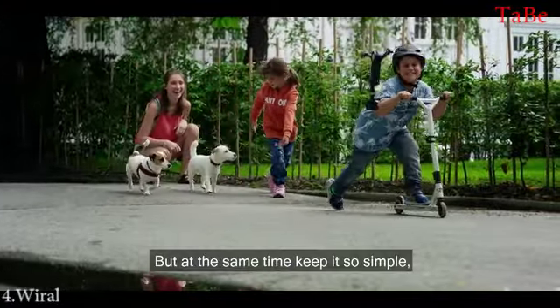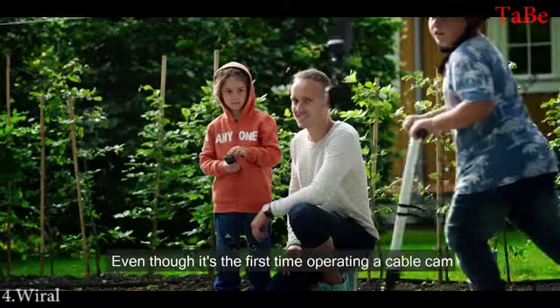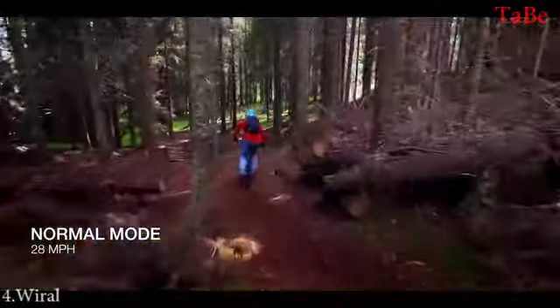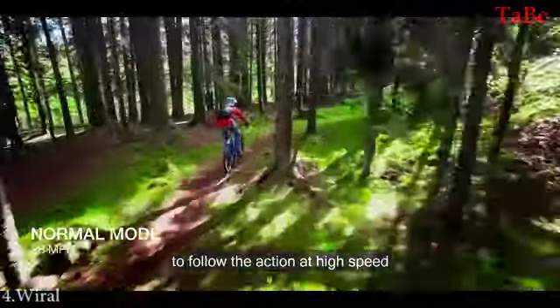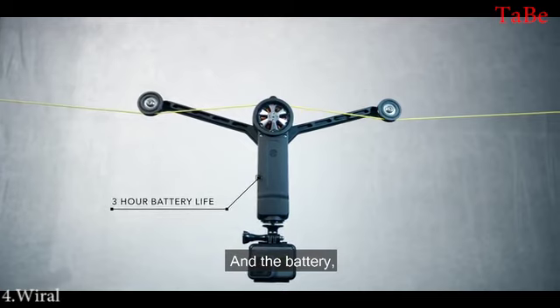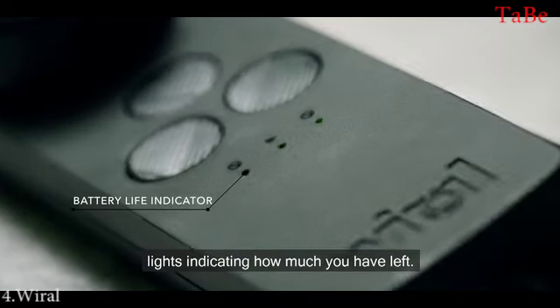But at the same time, keep it so simple that anyone could use it. Even though it's the first time operating a cable cam, you would definitely be successful. The VIRAL Lite goes fast enough to follow the action at high speed, and slow enough to capture that perfect time-lapse shot. And the battery will last up to three hours, with lights indicating how much you have left.